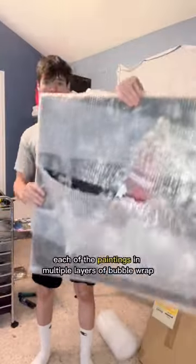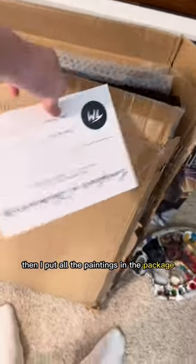Next I individually wrap each of the paintings in multiple layers of bubble wrap. Then I put all the paintings in the package.